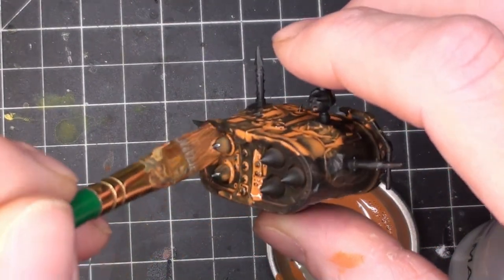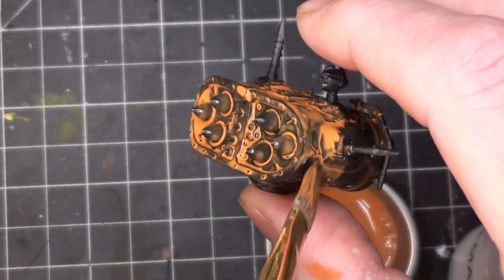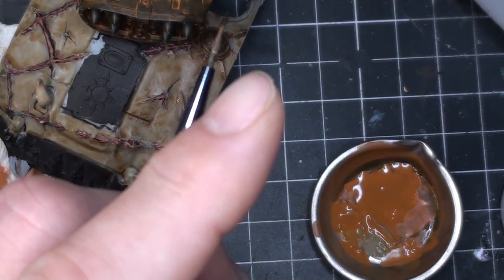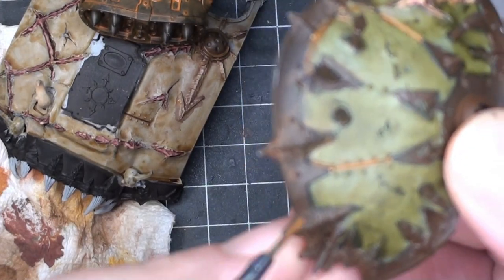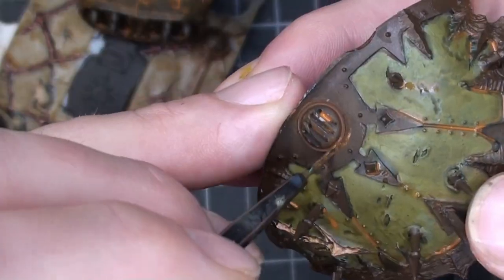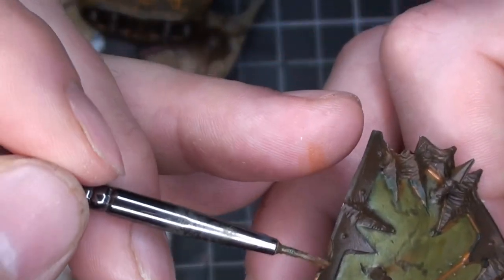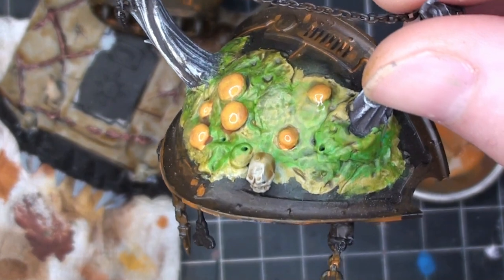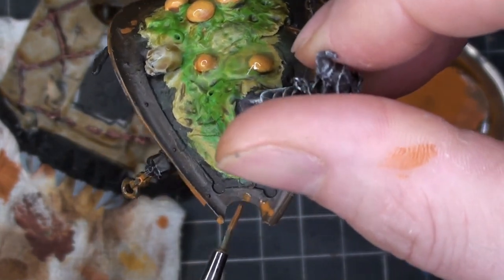Adding some color to the pustules, then some more rust washing, this time on the missile launcher. I left it very very wet because I wanted to get that rust pooling effect going on there. Then using that same rust wash on the other shoulder pauldron — just adding some rust washes and stains, going along the back and in between the panels. Then just hitting it with some stippling.